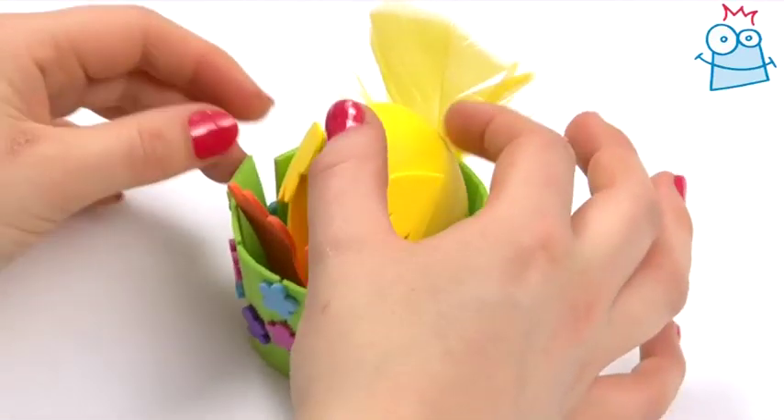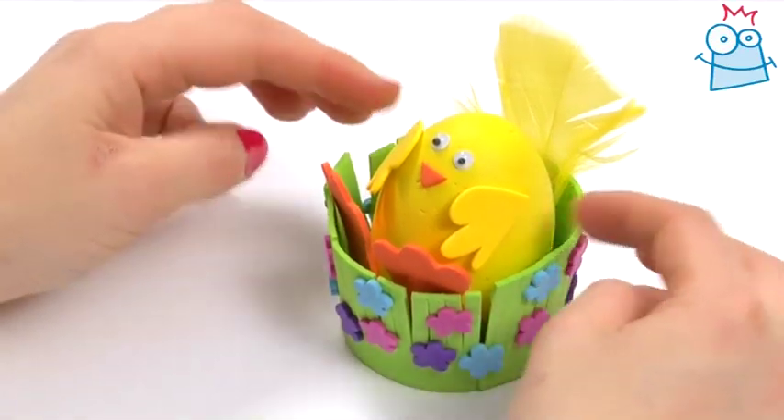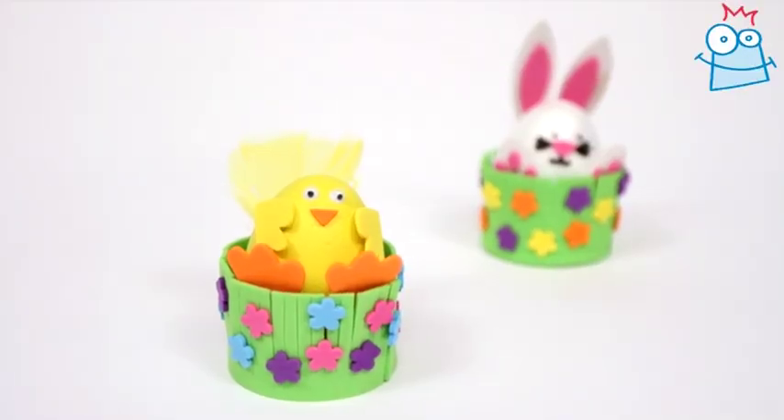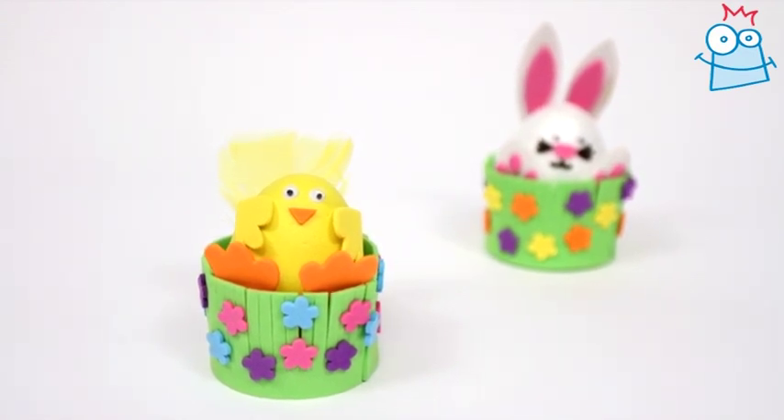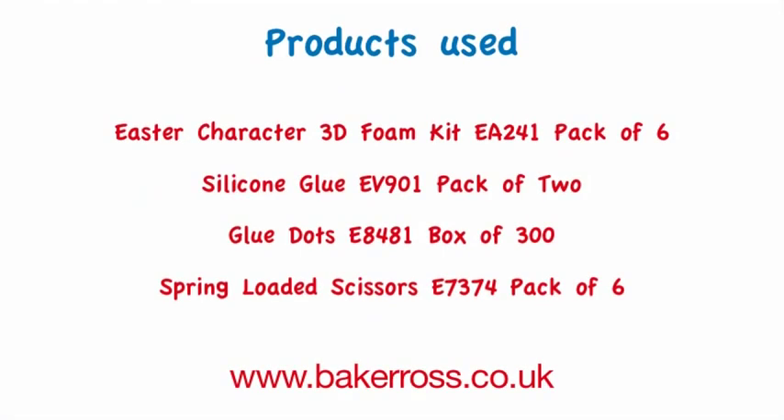Now all you need to do is pop the chick inside and your character basket is complete. The perfect Easter gift. We hope you enjoyed this project video. We'll see you next time. All the products used in this video are available from Baker Ross and they're listed on screen now.